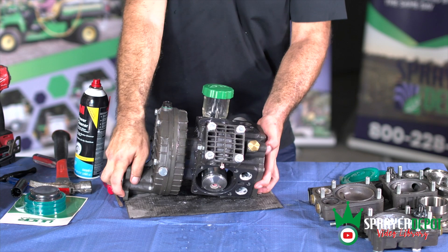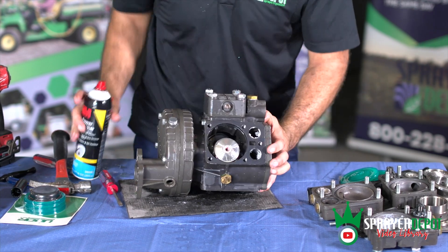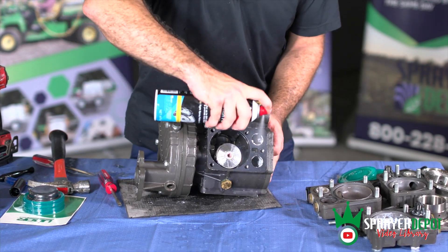This is a brand new pump. Some of the pumps from Italy have hard water residue and you will want to clean it out before putting it back together.